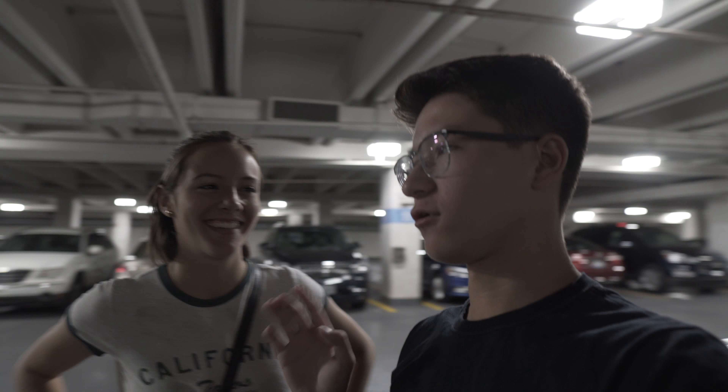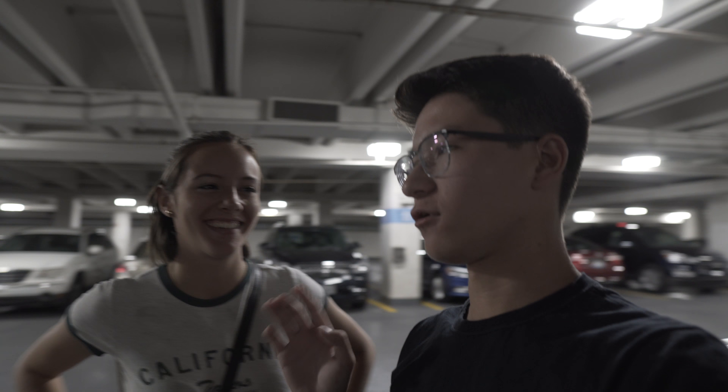Hey everyone, what's good? So right now we're at the Indiana State Museum, and we're actually here because I passed this museum a lot and from the outside, from an architectural standpoint, it actually looks pretty cool. So we're hoping that it looks just as cool on the inside as it does on the outside.